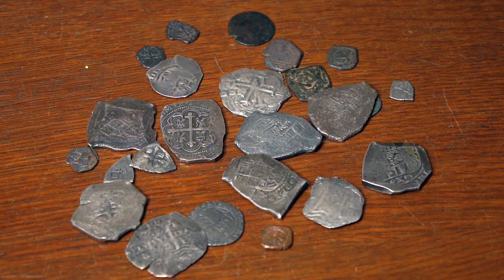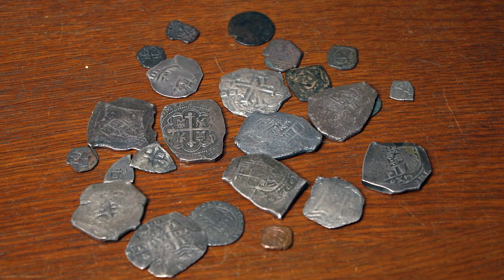And these are the coins that they were carrying to take back to Spain. When they went back to Spain, these would be melted down and turned into regular coins. They were shipping so much silver over, they did it the easiest and fastest way.